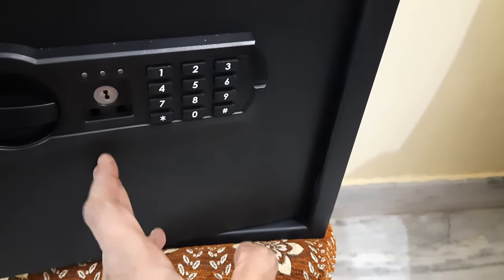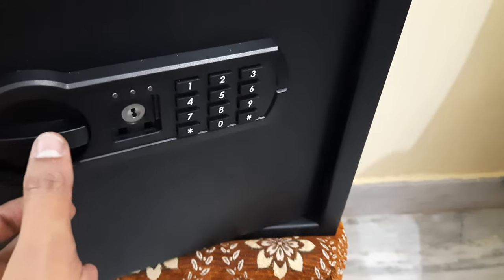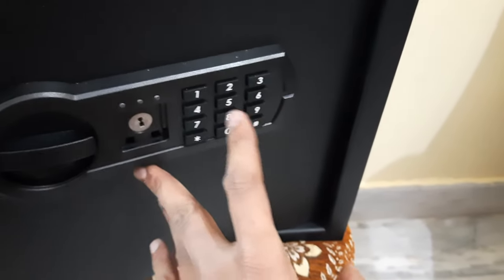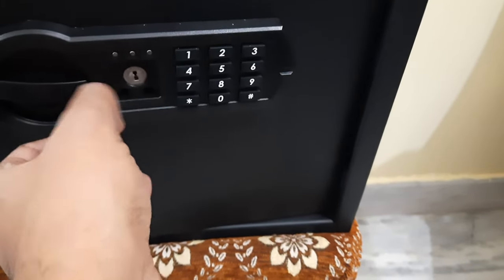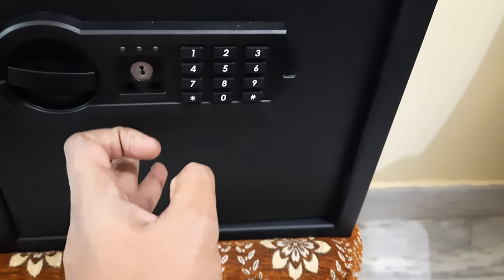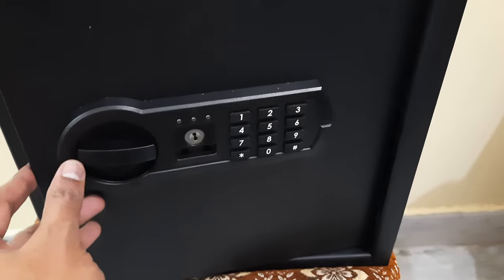Once the password is set, it's ready to lock. Before testing, just don't close the door and keep the keys outside. Enter the password and press the hash key — you have to open it when you get the green light. If you enter the wrong password, you will get a red light.